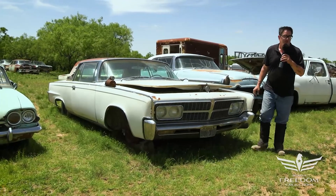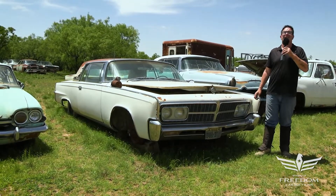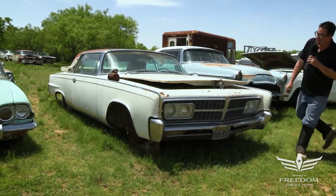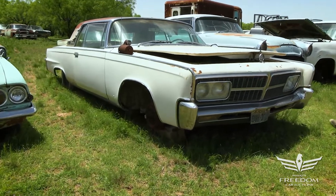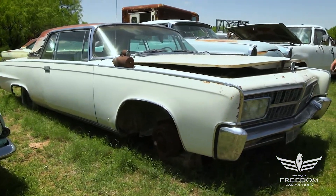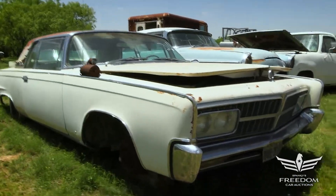Steve Mignogne here for Astro Auctioneers Great Texas Mopar Horde auction event with item number 216, a 1965 Chrysler Imperial Crown Coupe. This is a two-door hardtop, not the big four-door you might ordinarily expect.